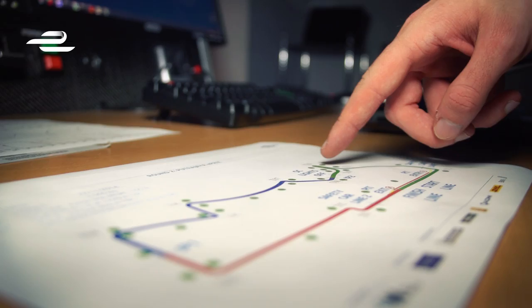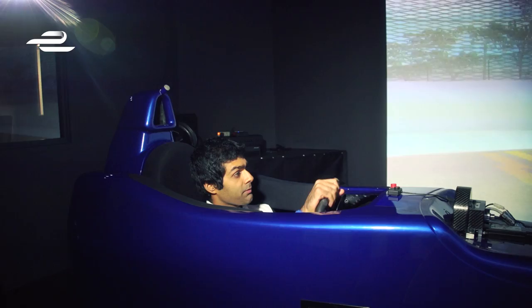And then you've got the hairpin of course, which is probably the tightest hairpin I've ever driven in my life. I think it's going to be a little bit interesting in the race. It's nice to have tracks which are all a little bit different.